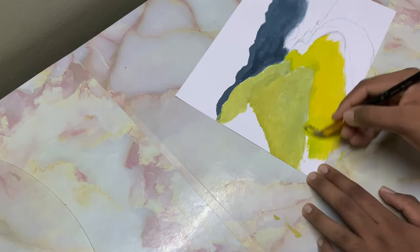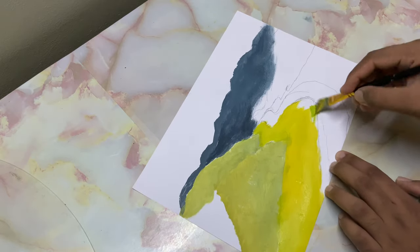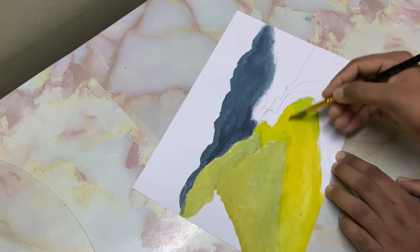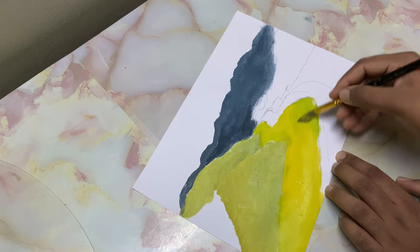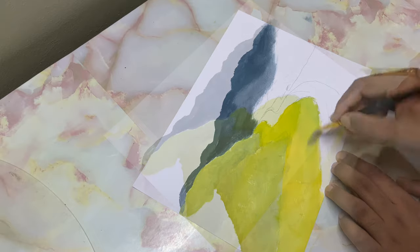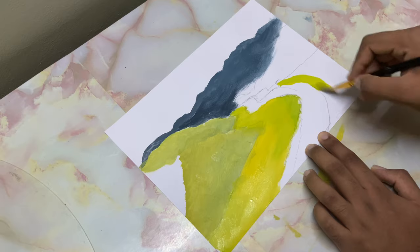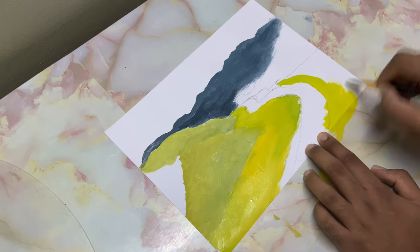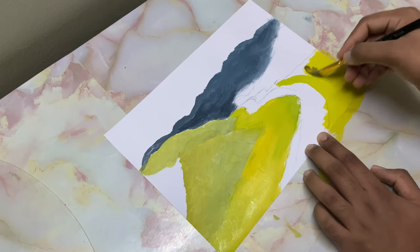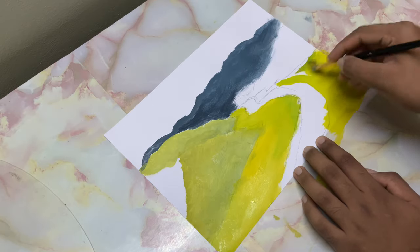I've added just a tinge of black — you know, maybe some moss is present next to the water. Just drop it in, just blocking in at this point. Now the other side as well — I'll go ahead and shape in my water. As you go there, it'll get a bit darker.